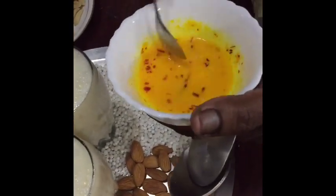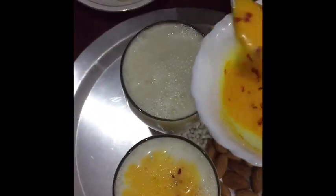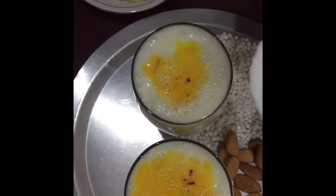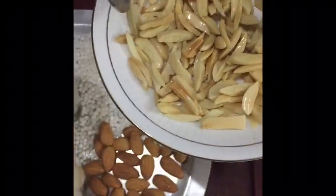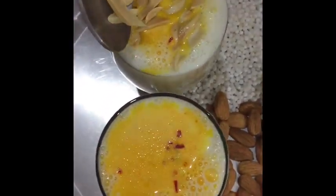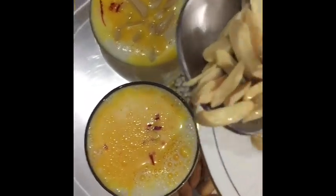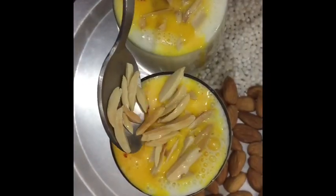Now we are going to garnish it with saffron mixed in milk, and some roasted almonds. We are adding three forms of almond in this drink: paste, gum, and roasted. So we are calling this badami — an almond drink.